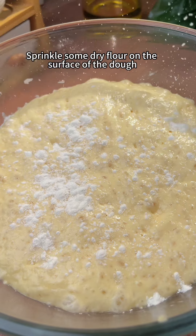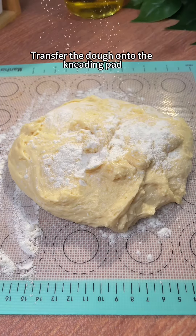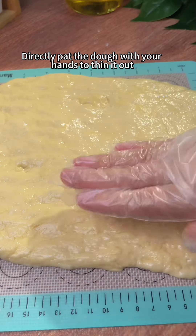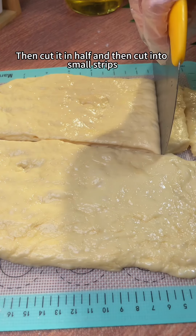Sprinkle some dry flour on the surface of the dough. Transfer the dough onto the kneading pad. Directly pat the dough with your hands to thin it out. Then cut it in half and then cut into small strips.